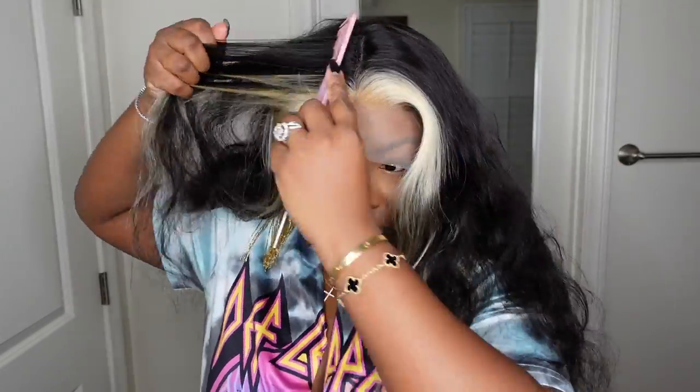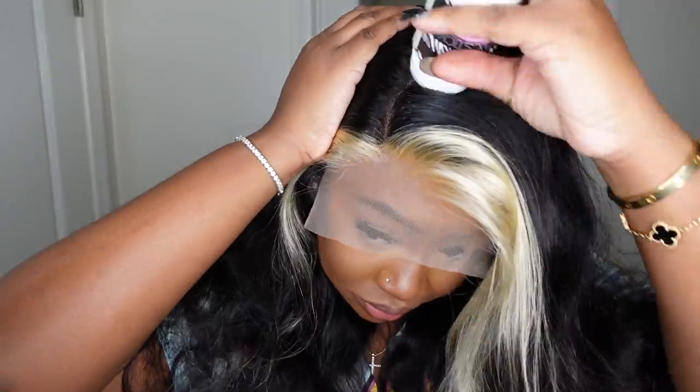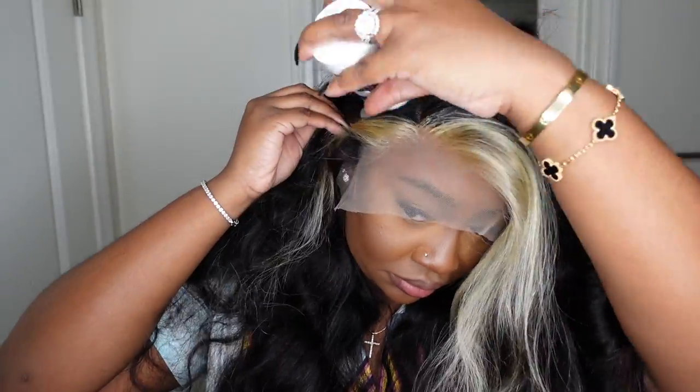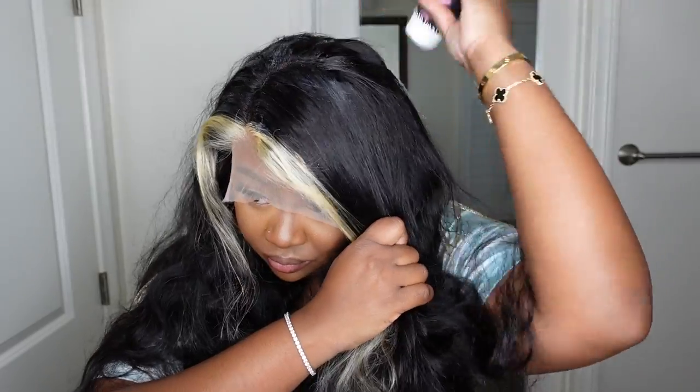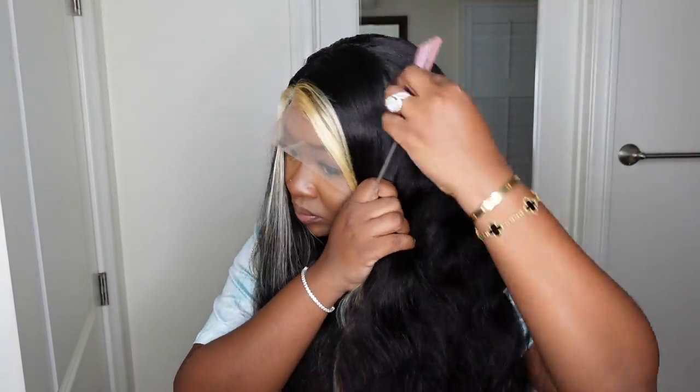I'm going to play up on that natural style and just keep it as-is, but you'll see what I do to jazz it up in a moment. I flipped it to the opposite side and realized the skunk stripe is more defined on this side, so we're going with the left side — which is my right — and I'm just defining the part, going for a curved part, making sure everything is perfect.